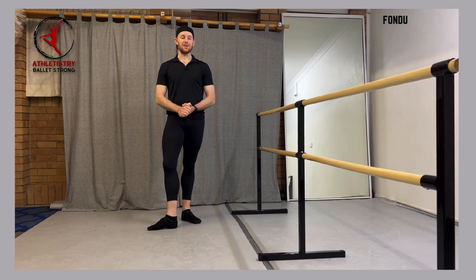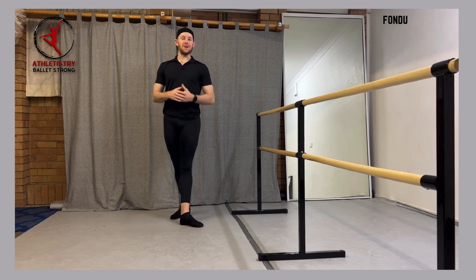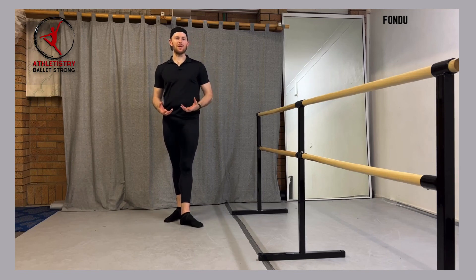If you guys have any questions about this, or if you would like to reach out to us to get more in-depth information, remember guys, our motto is that no dancer is generic. So all of these corrections, as much as they may be the basic way to do these movements, if we do speak with you on a one-on-one basis, it's going to be much more specific.